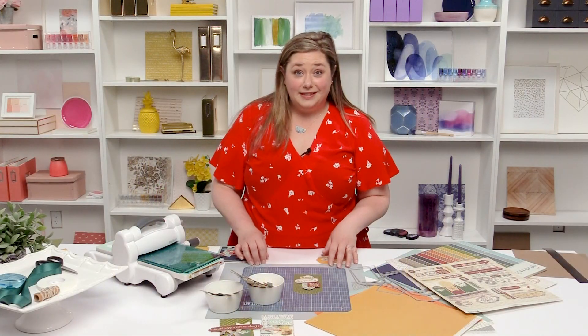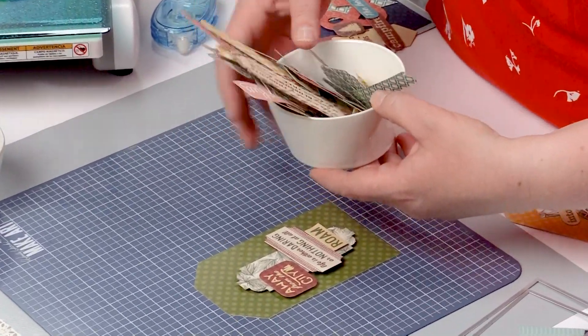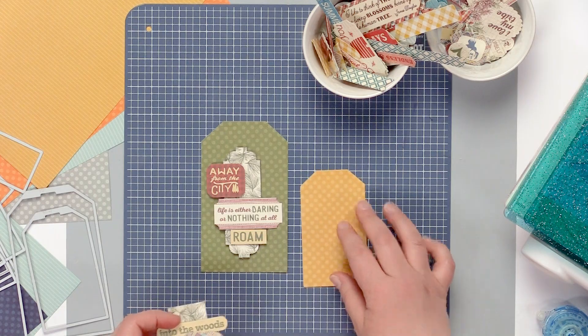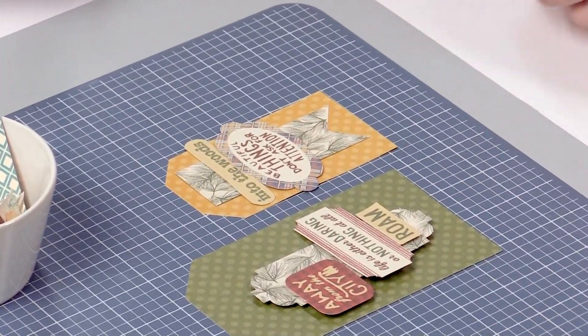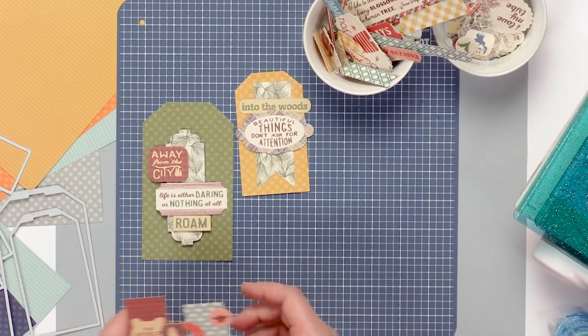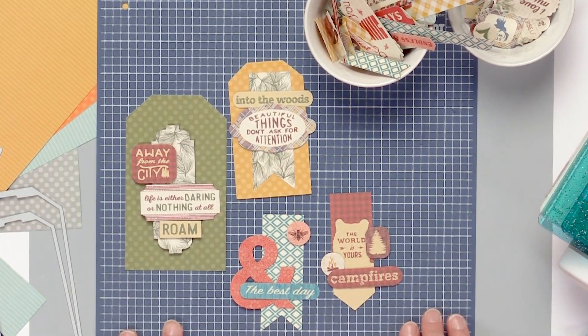What I like to do is cut all of my Elements pieces and have them all ready. I like to make pre-made embellishments for cards and tags and anything that I am going to use handmade products for. It's really nice because I get to create my own embellishments versus purchasing pre-made embellishments.